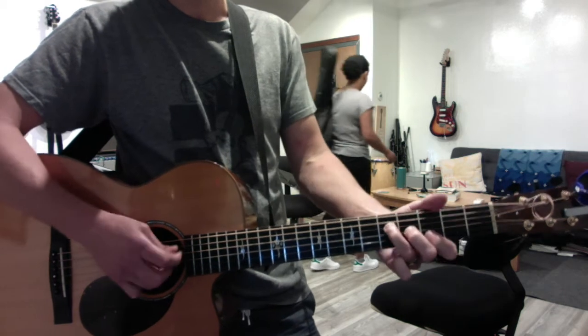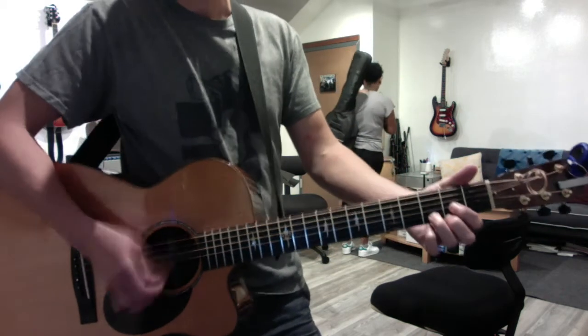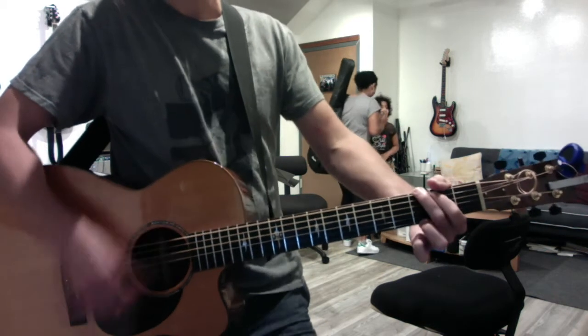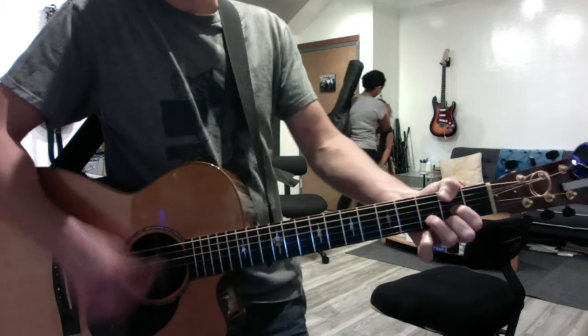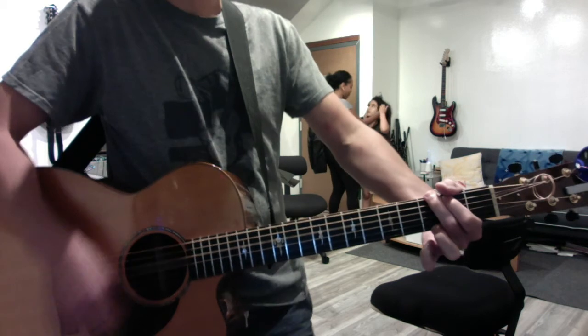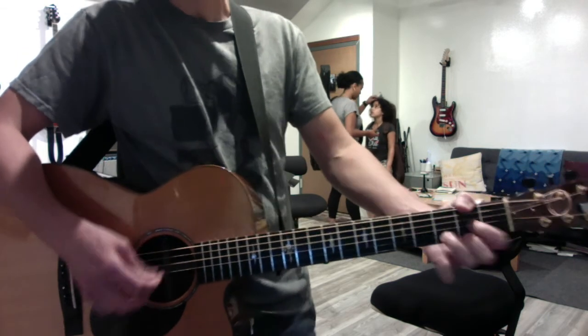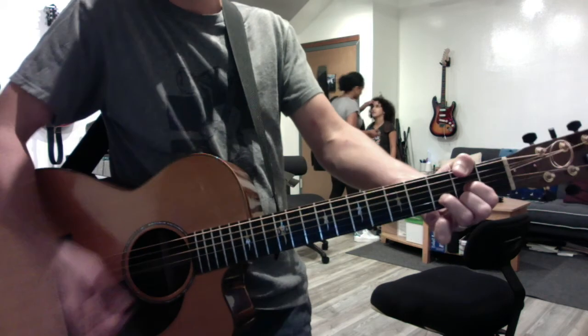So it's F, F, G, G. [Sings] 'This thing called love, I just can't handle it. This thing called love, I just can't handle it. I ain't ready — a crazy little thing called love.' That's it!